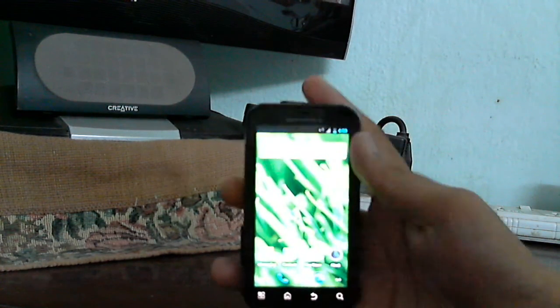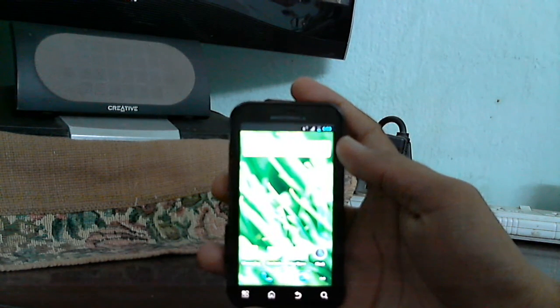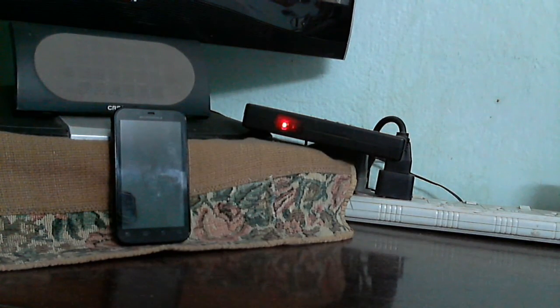So this was the demonstration of flashing the White Rabbit AROMA ROM installer. I hope you liked this video. I have a forum at XDA as well as a Facebook page — do like and comment here in case you have any doubt. Thank you very much.